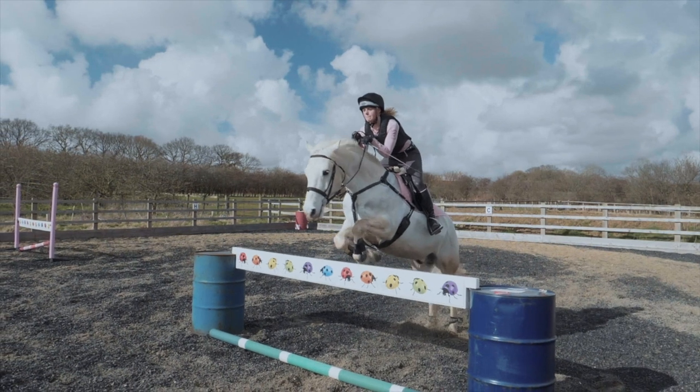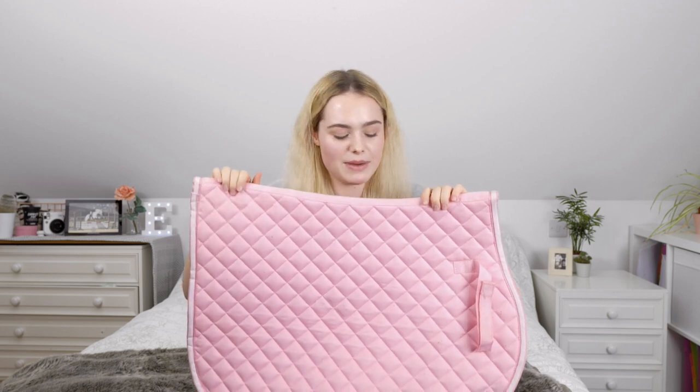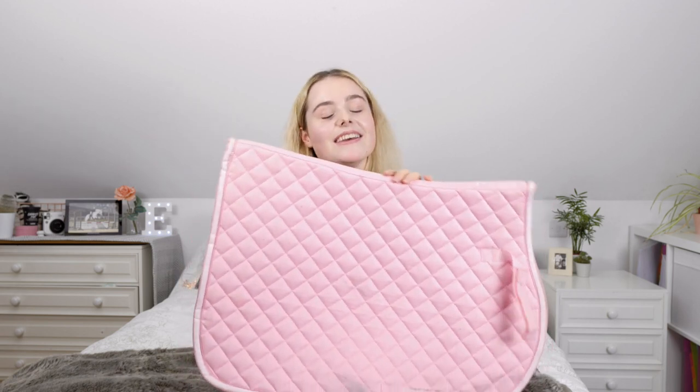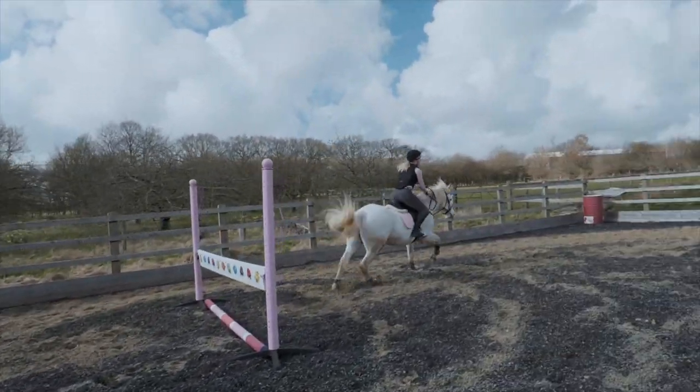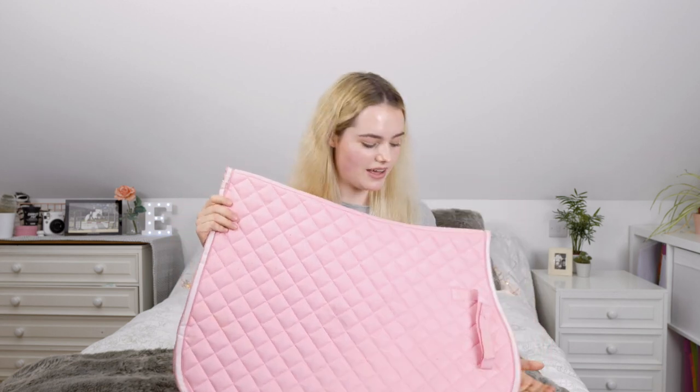This is the last saddle pad in my collection so far — a baby blush pink in size full, so it fits Casper. I got this in the sale for only £5, which was such a bargain. I'd been wanting a pink saddle pad for Casper for so long because Mickey looked so cute in his. I was going to use this for a charity ride with Scarlett but the weather was so poor we couldn't go. Next year I definitely want to do another charity ride for Cancer Research and we're going to wear matching pink. I love baby pink but I'm not the biggest fan of hot fuchsia pink — I think baby pink is perfect for Casper.